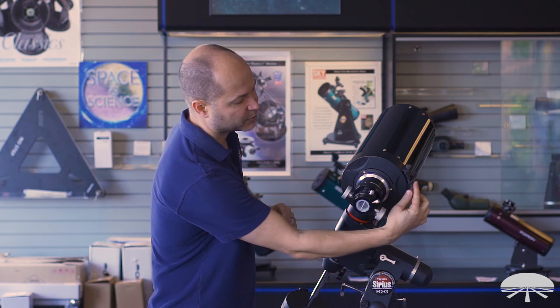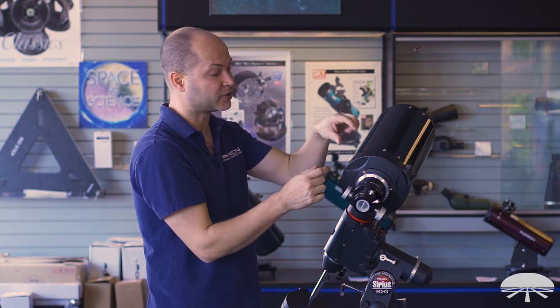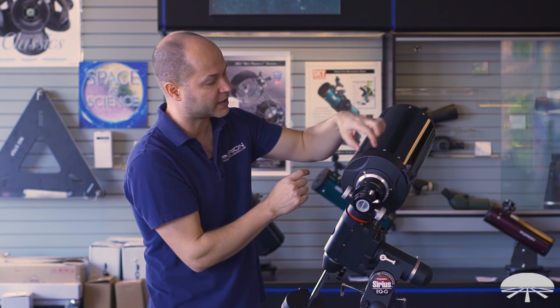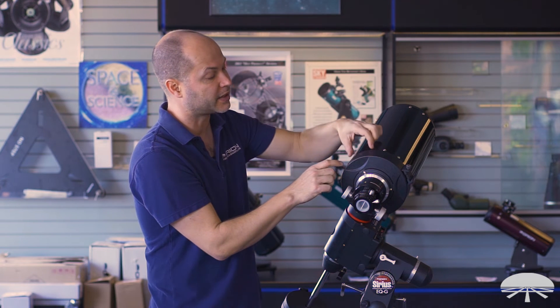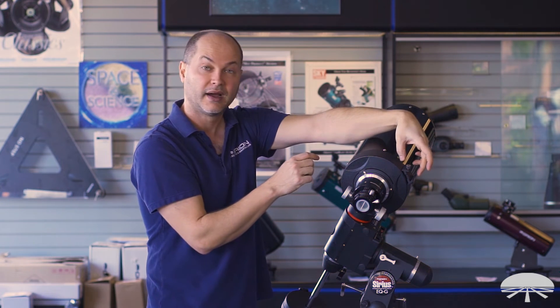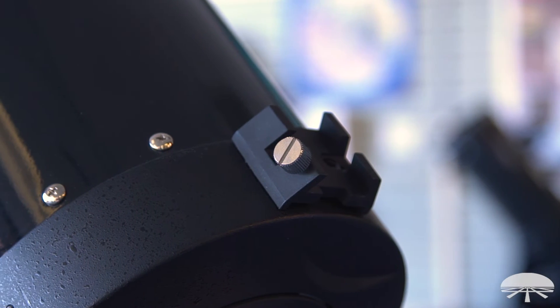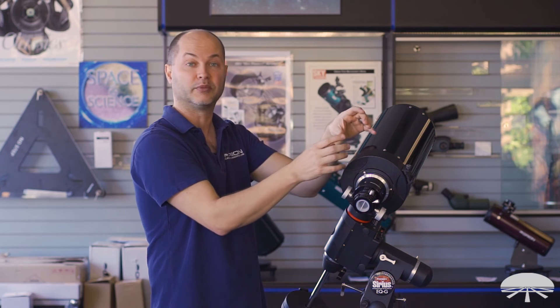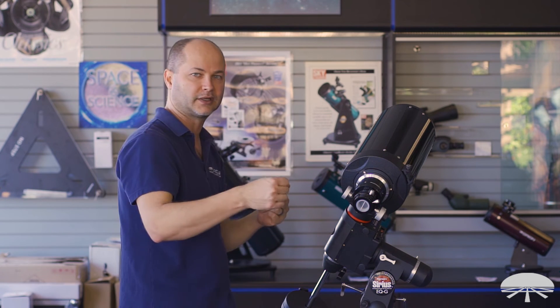For finder scopes, you've got a range of possibilities. There are two finder brackets, one on each side of the top center. You can put a 9x50 finder on one side, and if you're imaging, put a guide scope using the finder bracket on the other side — the best of both worlds. You don't have to swap between a finder scope and a guide scope; you can have both on at the same time.